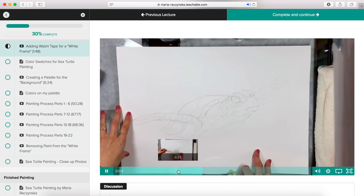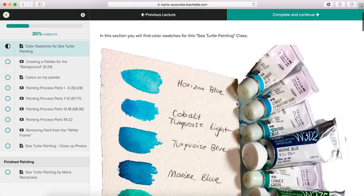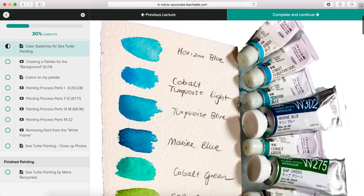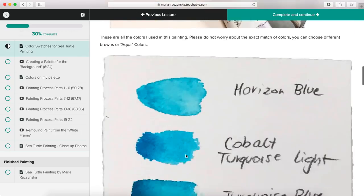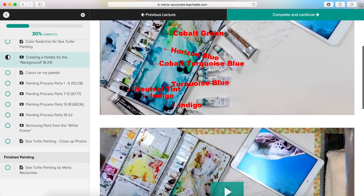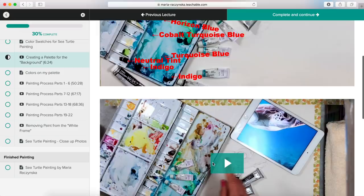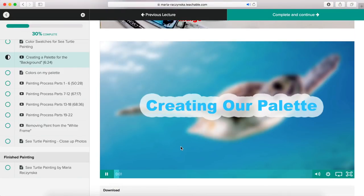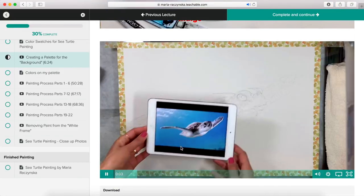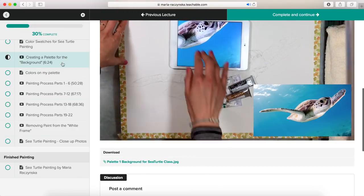After the sketch, I have a video about adding washi tape and what happens with it. Then there are color swatches for the sea turtle — you don't have to match exactly, so don't worry if you don't paint with Holbein watercolors. That's why I create these color swatches, so you can try to match with what you already have. You can download the color swatches as well. The next section is creating a palette for the background — a screenshot of the palette so you know exactly where the colors are.